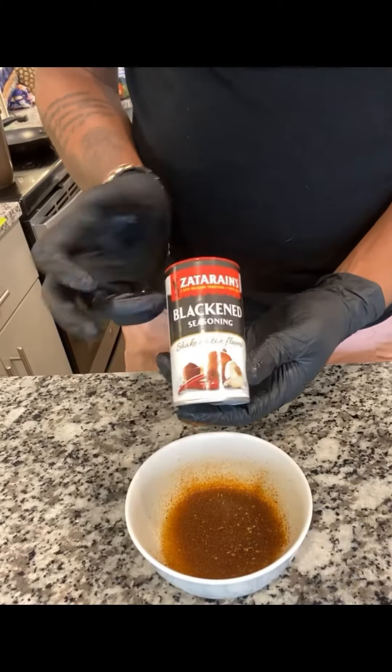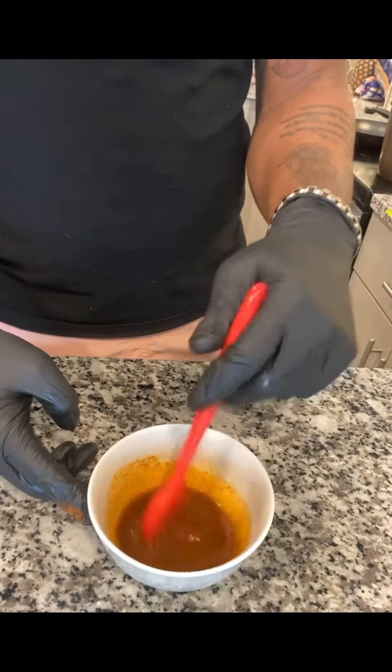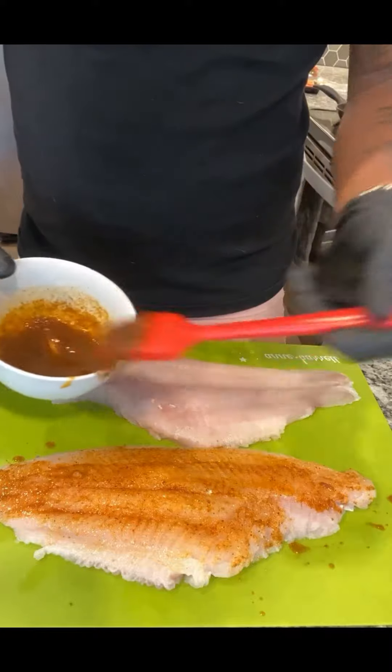Once it's ready, take that out and we're gonna season that butter up. We got our blackened seasoning, our onion powder, and our garlic powder. Give that a nice stir, and now we're gonna marinate that catfish. Don't be shy, don't be afraid — put as much as you want on there.